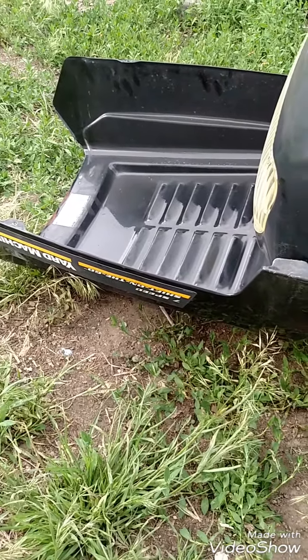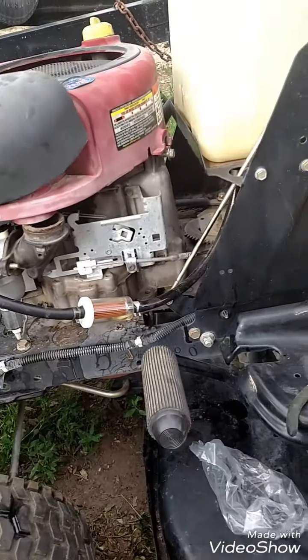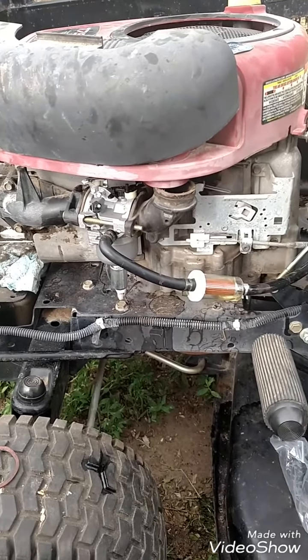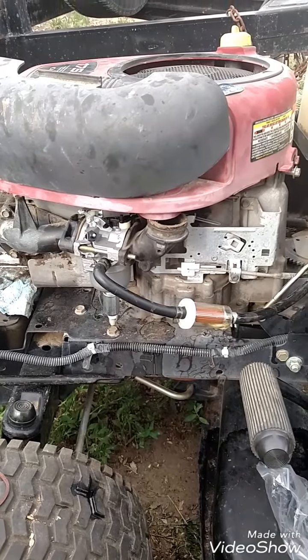I have a Yard Machine lawn mower tractor. It's a seven speed with a 42-inch deck. I just pulled the carburetor off this thing and realized I didn't film it — I was in a hurry. So I'll go back through and kind of go through what I did.